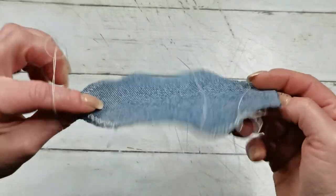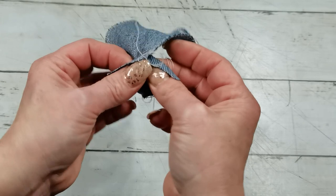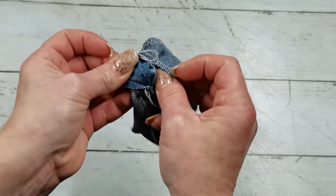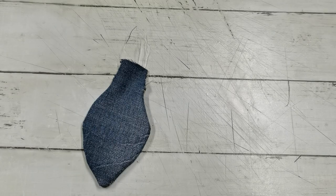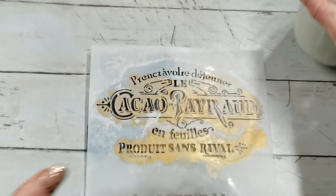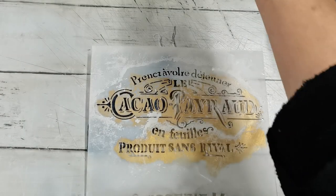I have sewn my bulb body, so I turn it over — now I have a body for my bulb. I take this stencil and white acrylic paint and I'm going to stencil...